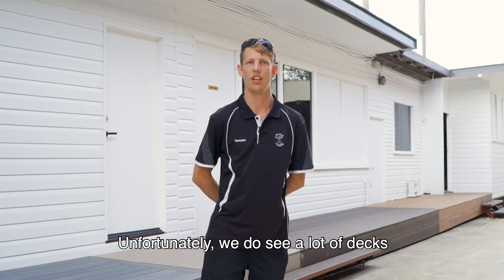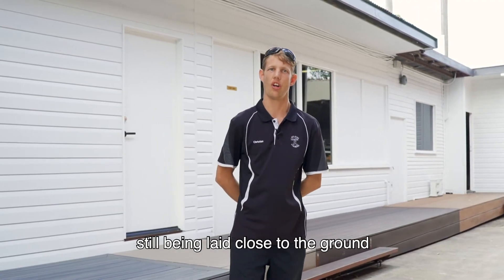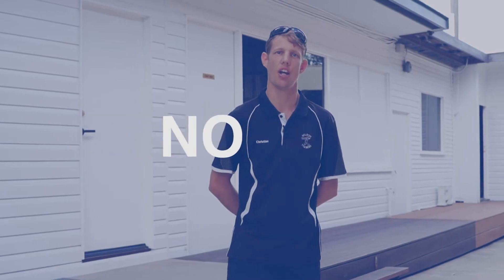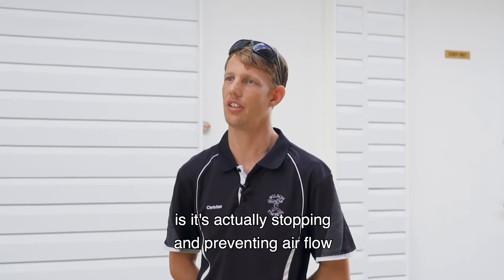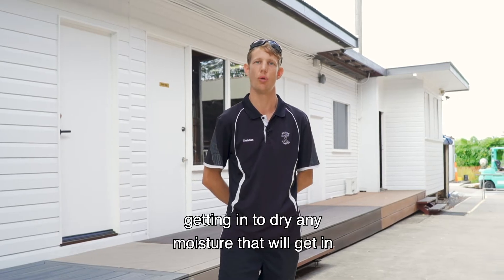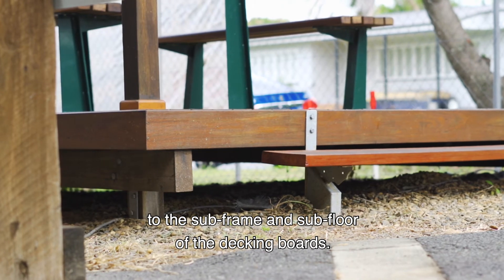Unfortunately we do see a lot of decks still being laid close to the ground with their fascias boxing in the sub-frame. This is a big no-no, because what it's doing is actually stopping and preventing airflow from getting in to dry any moisture that will get into the sub-frame and sub-floor of the decking boards.